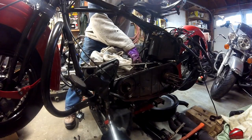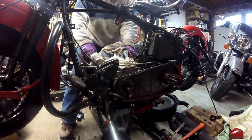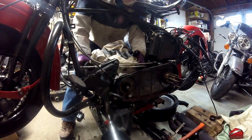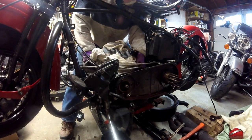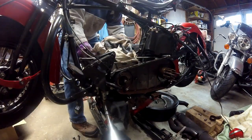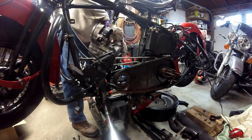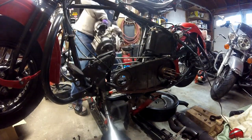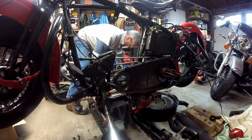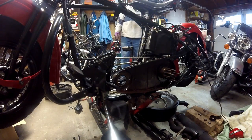I was able to get the rear motor mount bolt out without taking the inner primary off. At that point I can pick the motor up, move it out of the primary and out of the bike — and there you have the bottom end removal on a knucklehead.